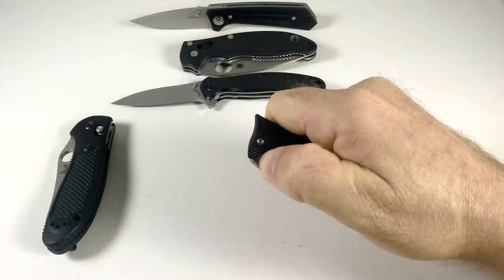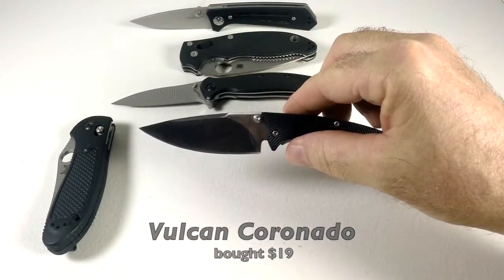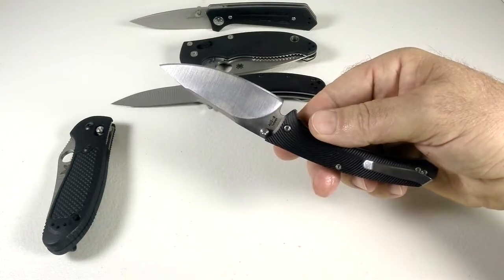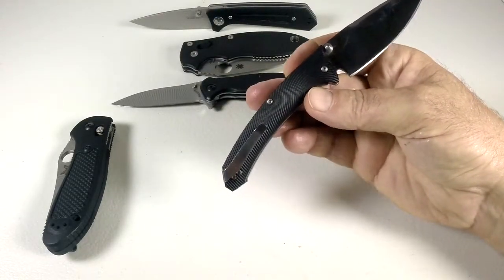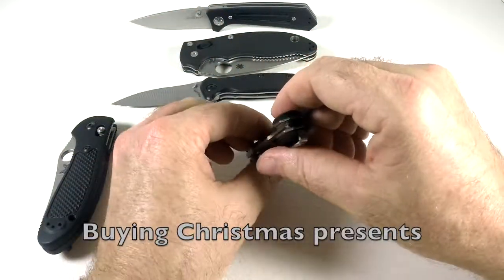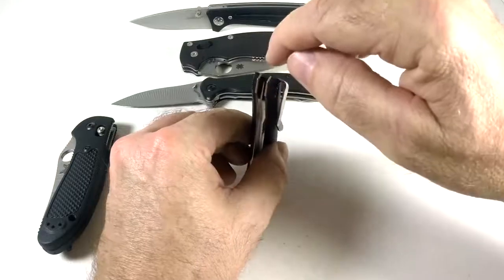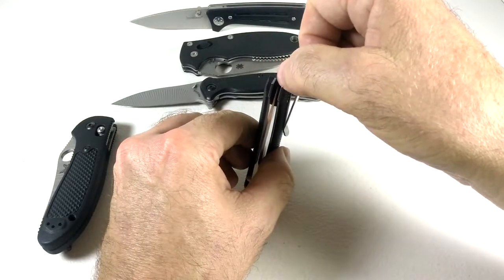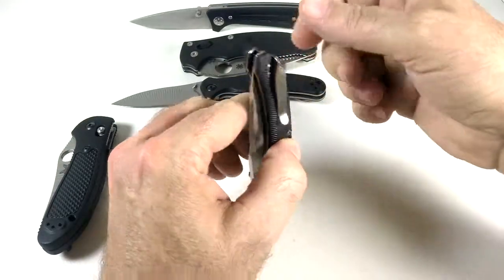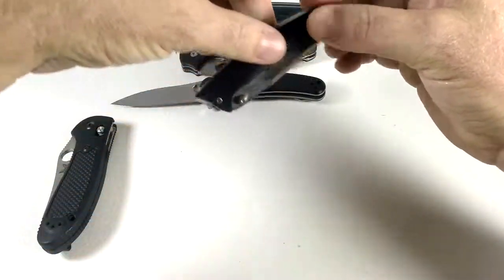I also picked up a little Vulcan knife from Blade HQ — really small, about two inches, Aus8 steel. Cool design. But I had it in my pocket with the deep carry clip of another knife, stuck my hand in, and it sliced my thumb all the way up under my fingernail. So I don't carry this one as much anymore, but it's a sharp little knife.